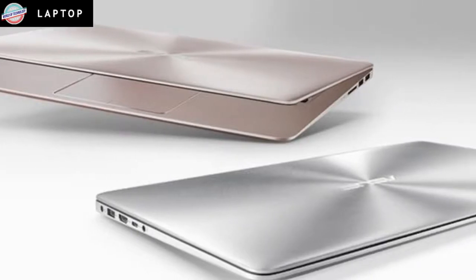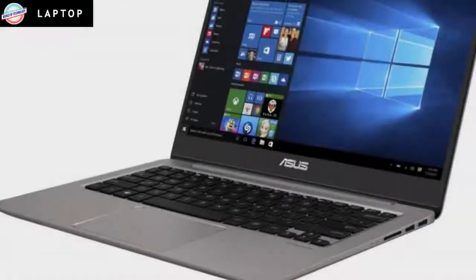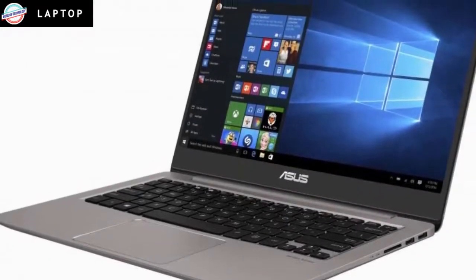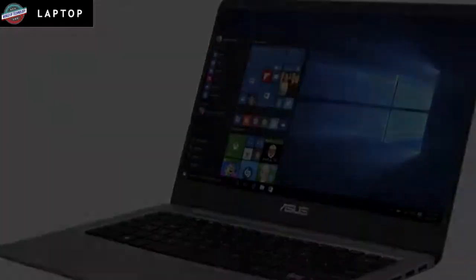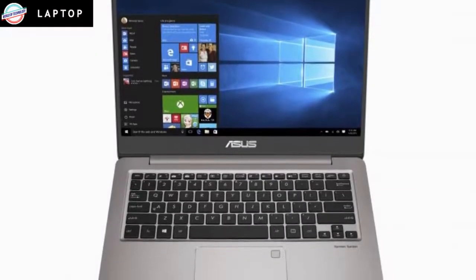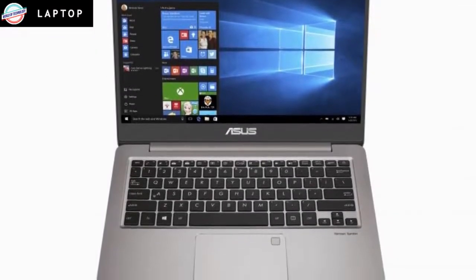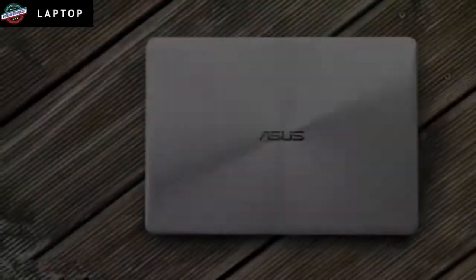You can't charge via the USB Type-C slot, with Asus relying on a conventional molded power supply that will add an unsightly bulge to your briefcase if you need to carry it with you. Fortunately, you may not need to — it lasted 10 hours 35 minutes in our video rundown tests, which is great for a Windows laptop with a 14-inch screen.